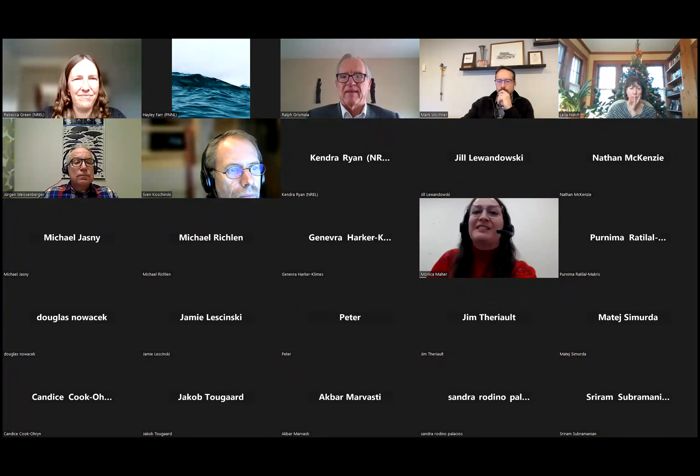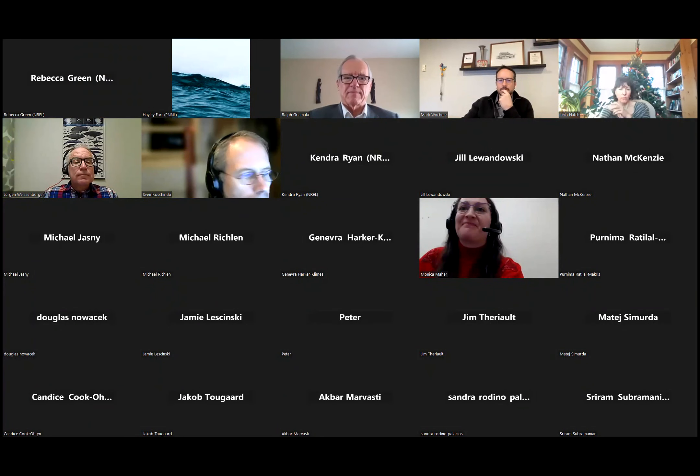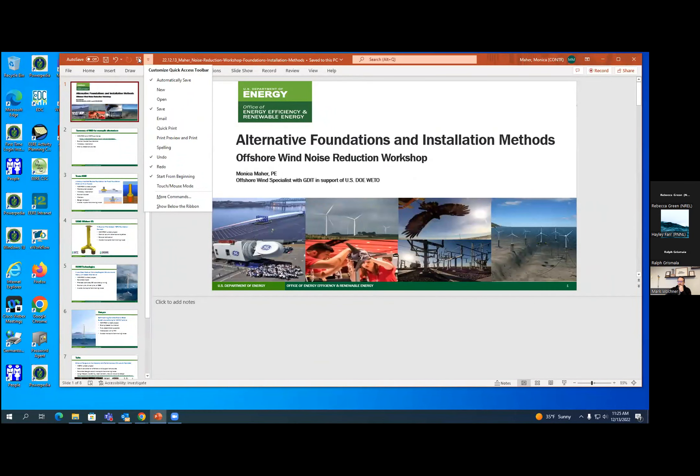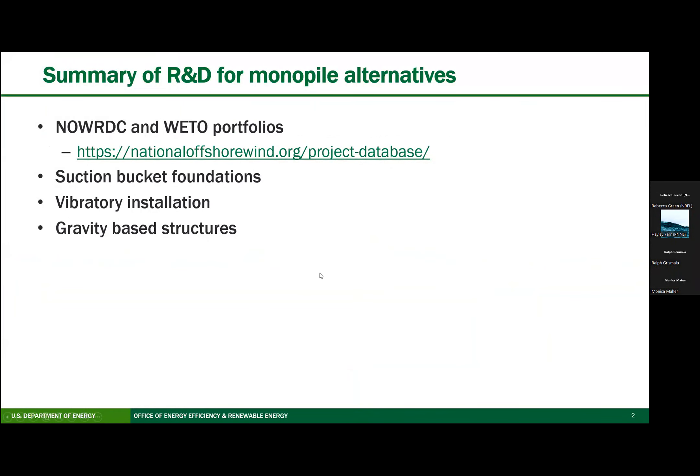Thank you. As Rebecca said, I'll be sharing some research projects that are in the NowRDC and the WIDO portfolios. This will build off some of the technology that we just heard Ralph speak about.